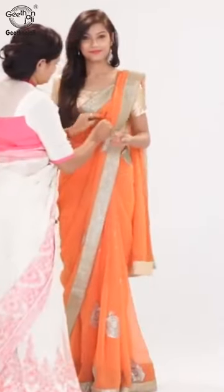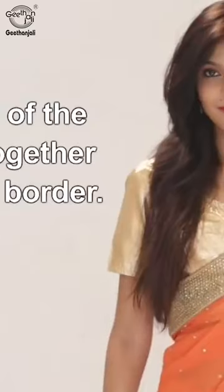Arrange the pleats over the chest compactly, with one layer below and the rest of the pleats together with the border.